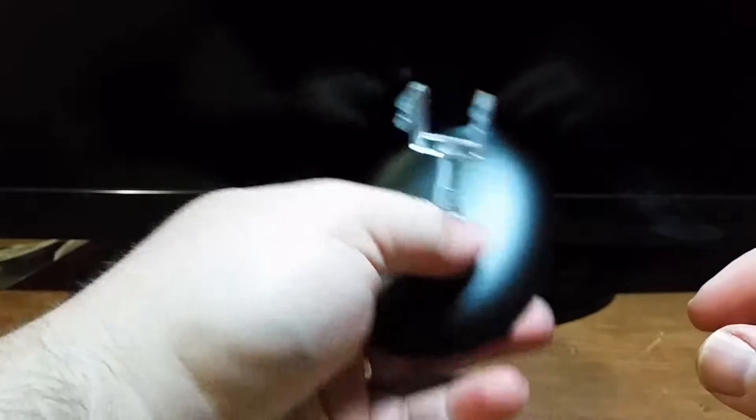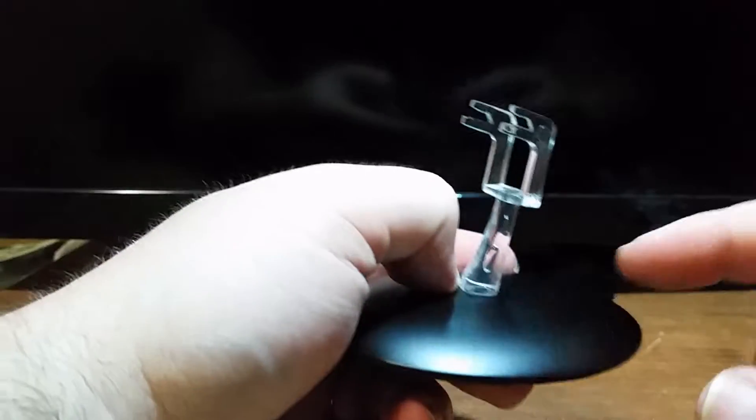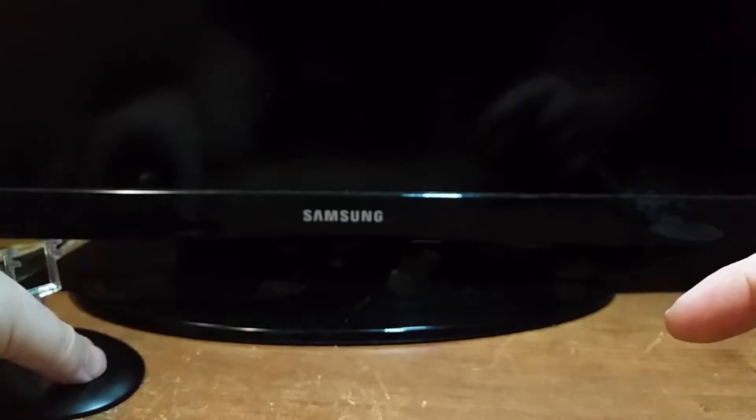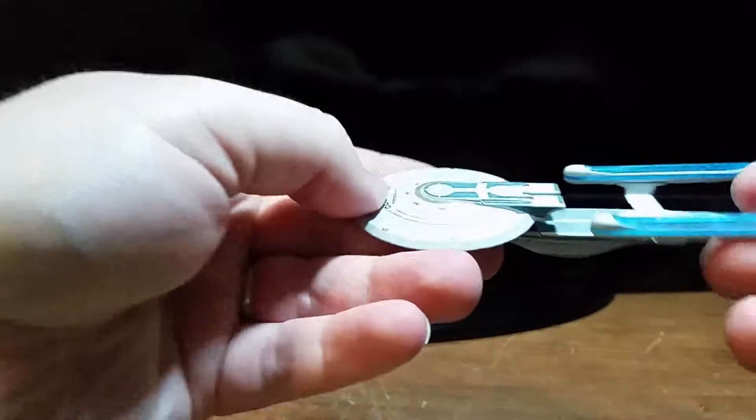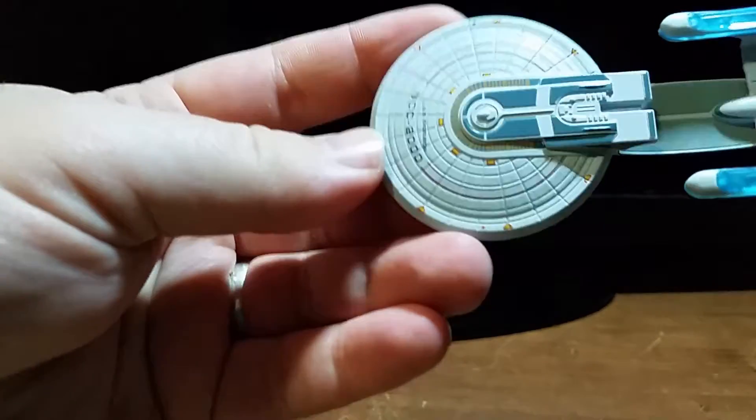As with all ship stands with the stand in the middle, this thing is solid. Now let's look at the ship — the Excelsior class.